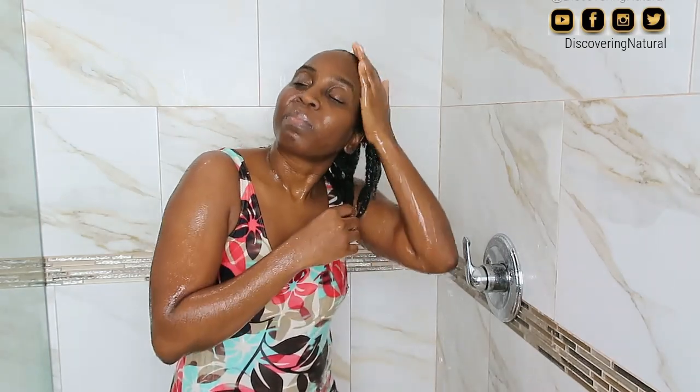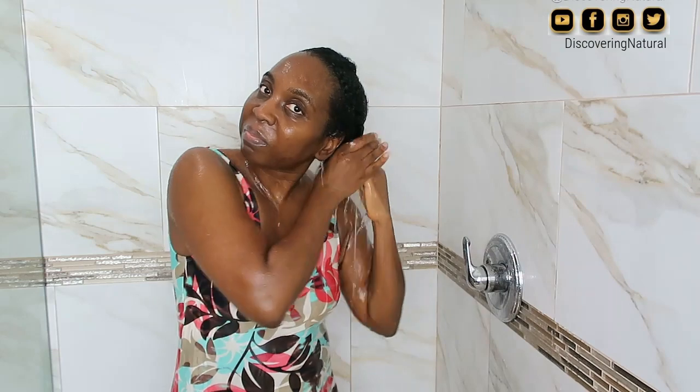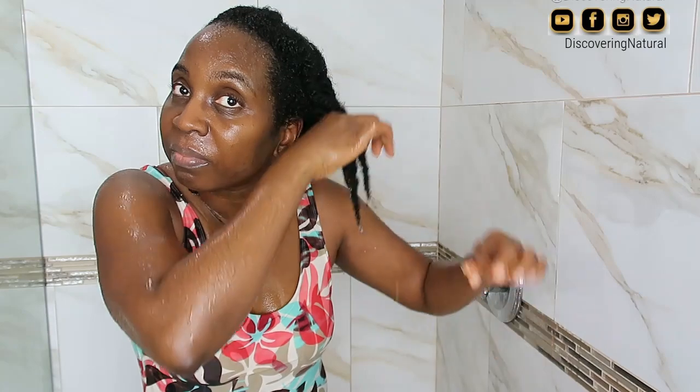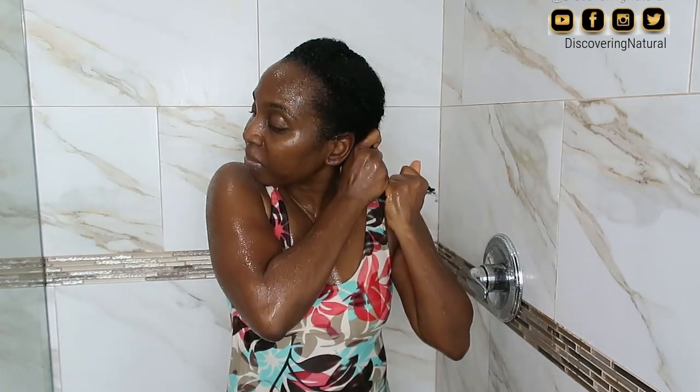If you look at the bottom of my hair you'll see a piece of hair dangling — those are shed hairs. The good thing about washing my hair in braids or twists is that I don't lose a ton of hair. The bad thing is that water gets in my ears. If you want, you can try washing your hair in twists. I squeeze out the water and remove any shed hairs, then proceed to the next step.